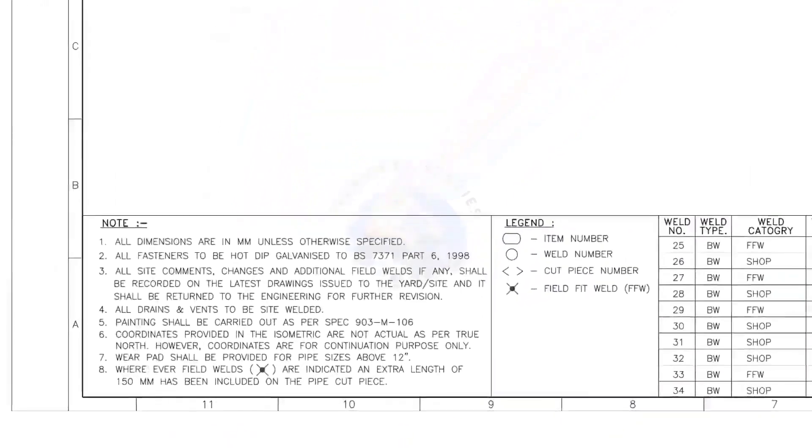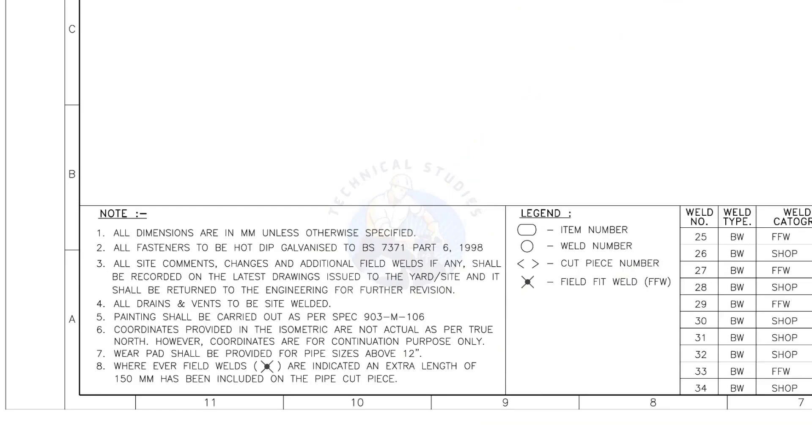Let me read the important notes. All dimensions are in millimeters unless otherwise specified. All drains and vents to be site welded. Wherever field welds are indicated, an extra length of 150 millimeters has been included on the pipe cut piece. This is the most important thing to be remembered during fabrication. For example, if the actual length of the pipe is 1000 millimeters, you need to cut a 1150 millimeters long pipe if a field weld symbol is shown in the drawing.